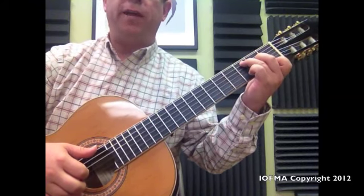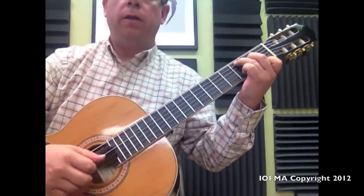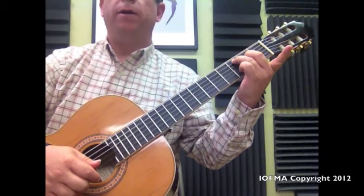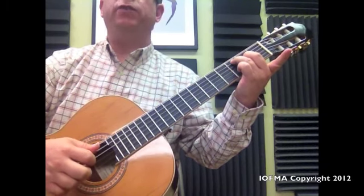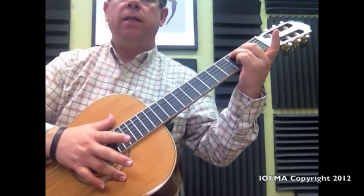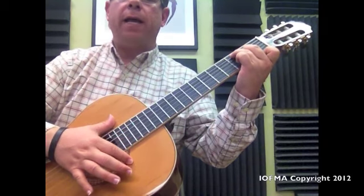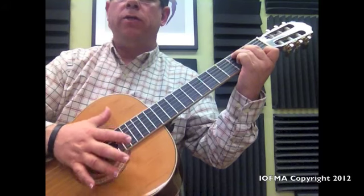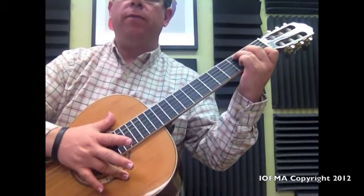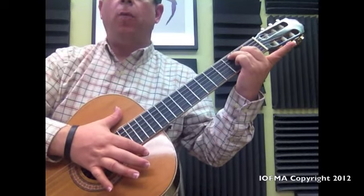We move this finger down to the 1st string, 1st fret, and we play with the 5th string and the 1st string. Then we remove it, play with the middle, and then play the 1st string again with the index. So we're going to do 5-1, then 1 again removing this finger, and then 1 again open. So: 5-1 with number 1 finger on the 1st fret of the 1st string, then open, open.